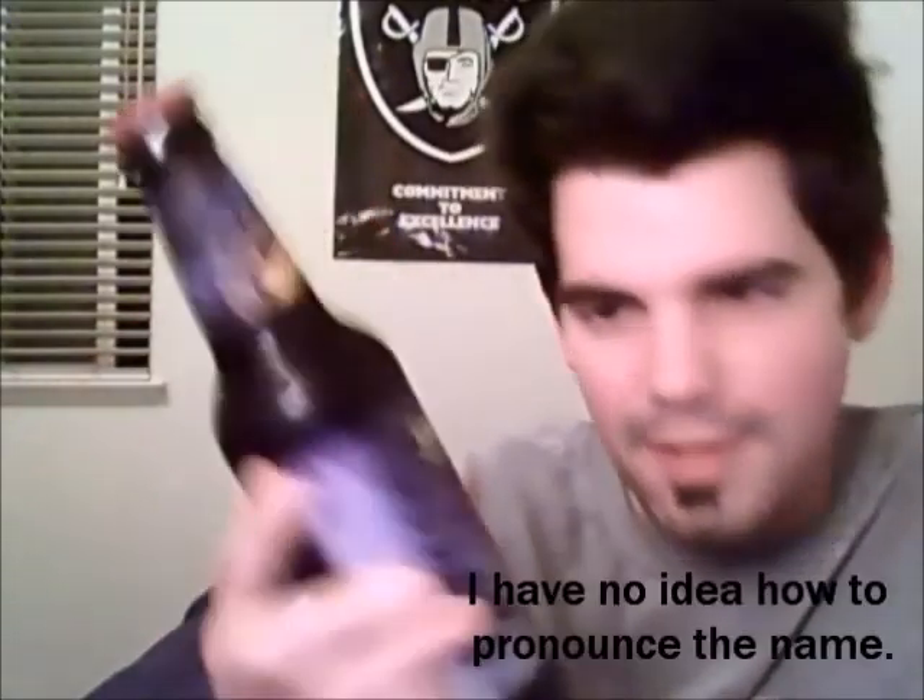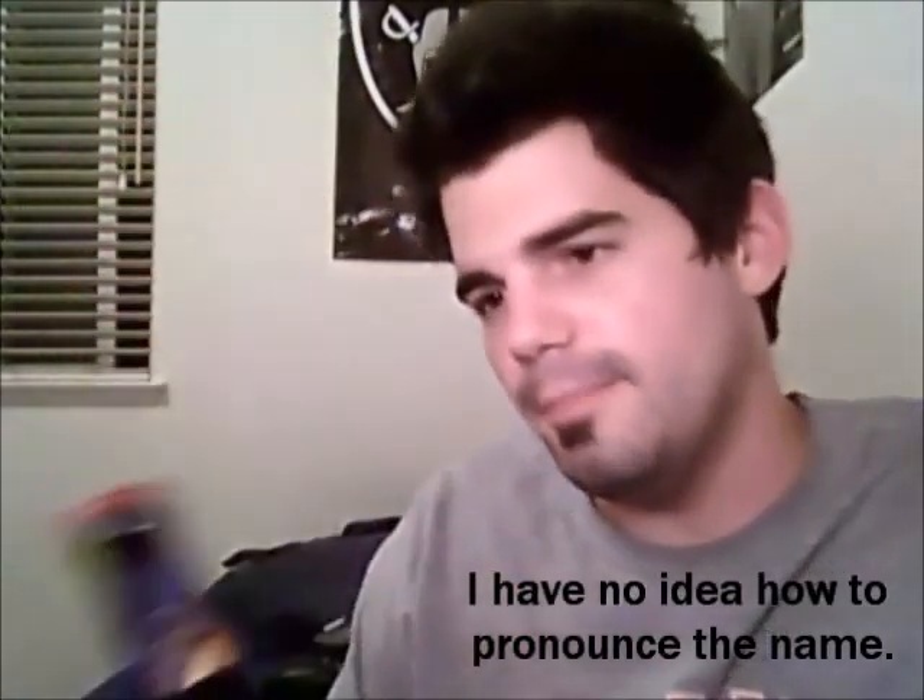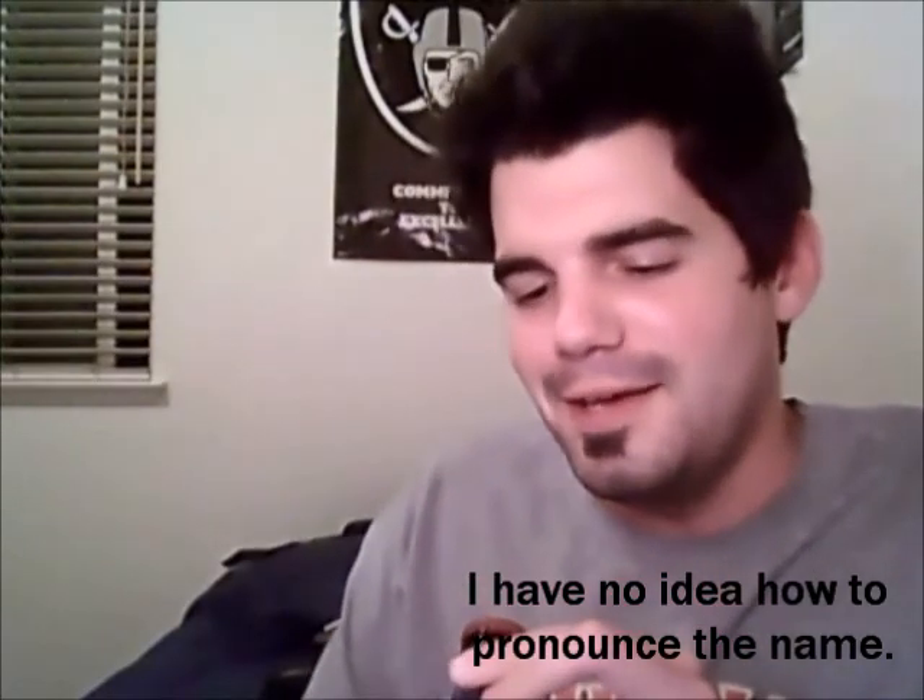The beer I'm reviewing today is a Jubilee, a festive winter ale. It's by Deschutes Brewery. And I got it at the local BevMo sale for $7.49.